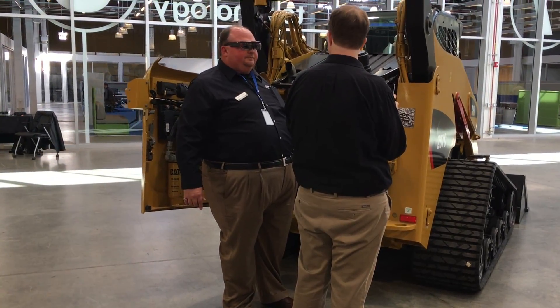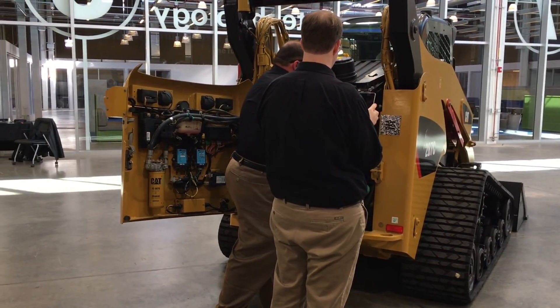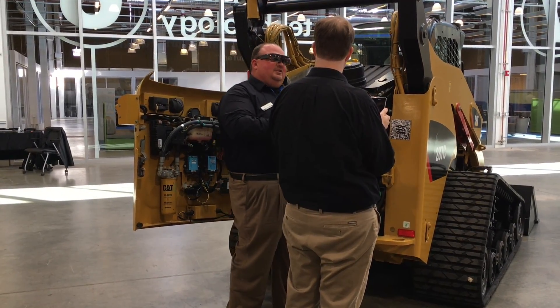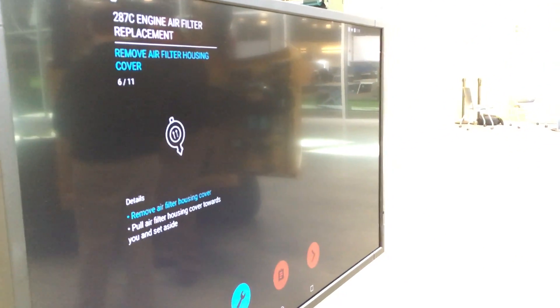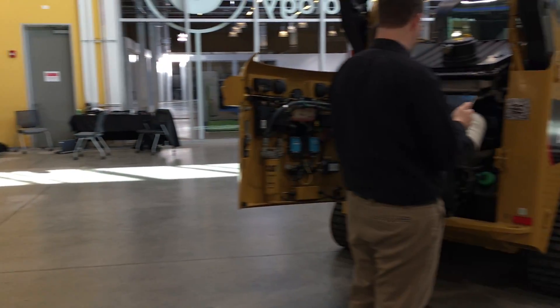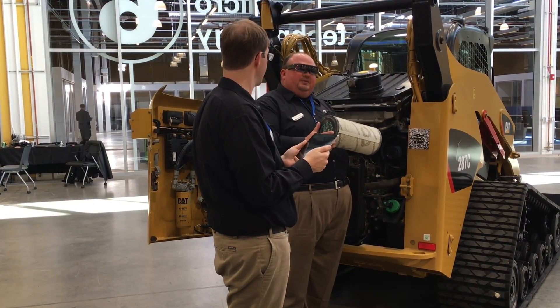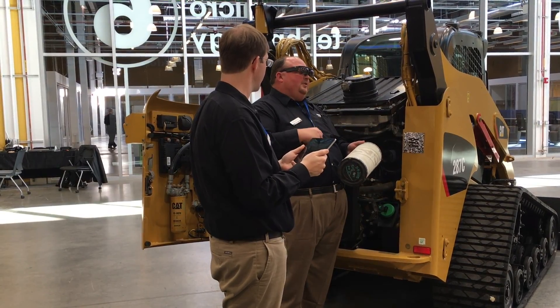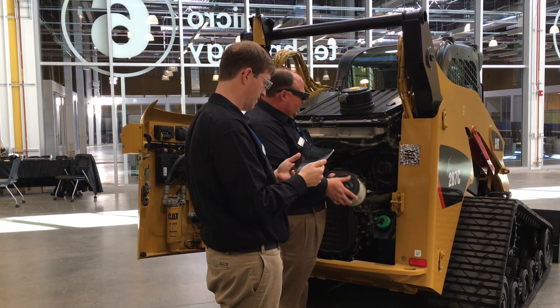Now we can get access right into the engine air filter. This is a two-stage press-fit filter and it comes straight out. That's how simple it is to replace the engine air filter. As you can see with this tool, the hope and guidance is that we can take a novice mechanic, or even an operator on site, and teach them how to do these simple tasks — freeing up more experienced people to do the harder tasks when needed.